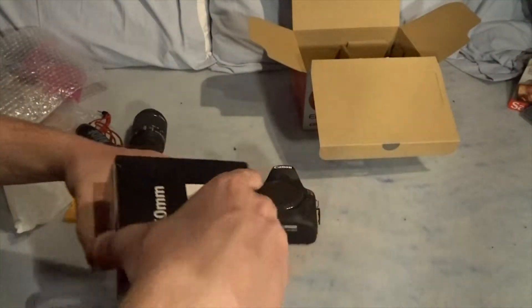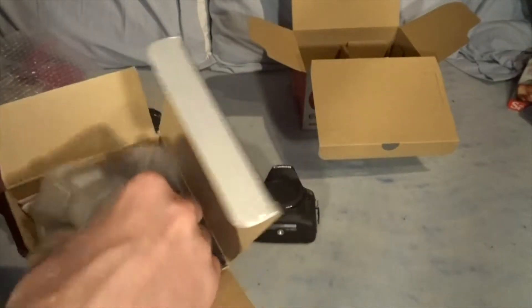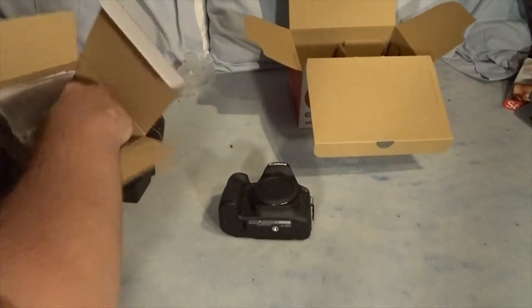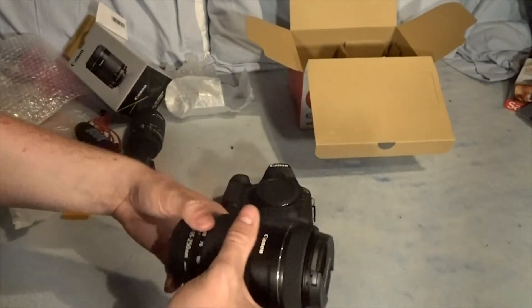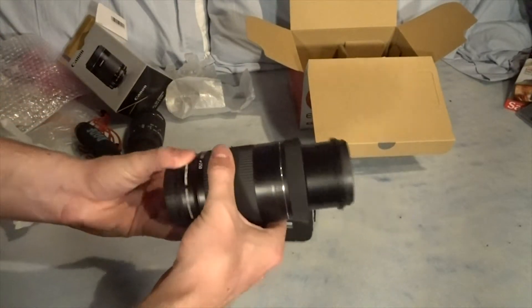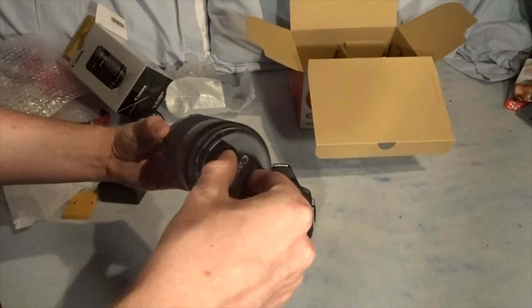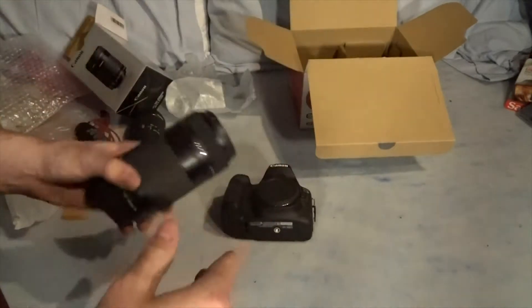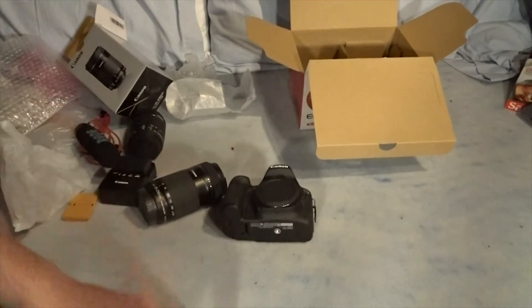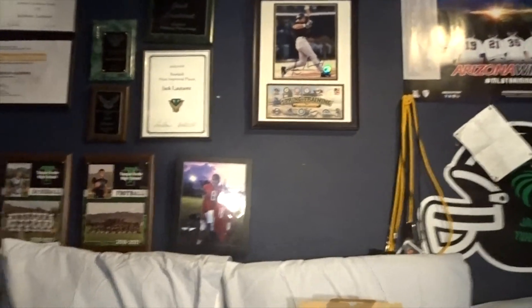One more thing we're going to look at is the long lens. I actually haven't pulled this out yet. Here it is wrapped up all nicely. Beautiful. So that's pretty much it - I'll pan you guys around real quick and just show the tripod as well. That's pretty much everything.